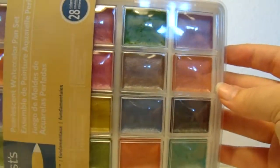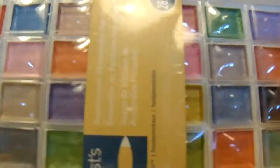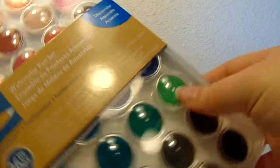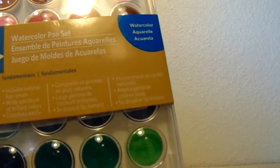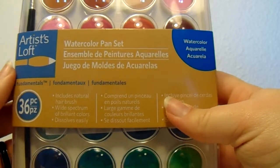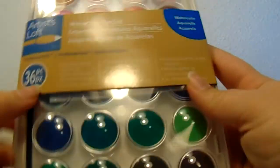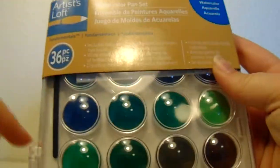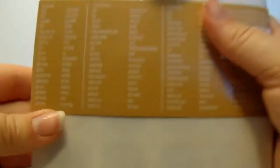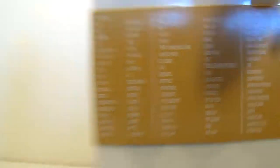It comes with 28 colors and I really like these colors — sorry for the glare. The next thing I got was this Artists Loft watercolor pan set. It says 36 pieces, so I assume that means there are 35 colors because they probably include the paintbrush. There's a list of all the colors so you can pause the video and read that if you want.